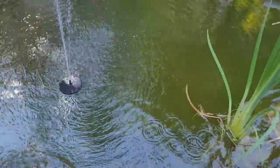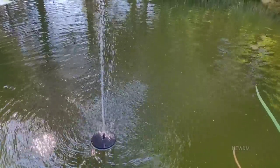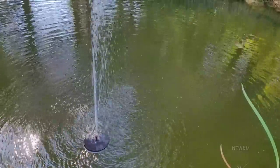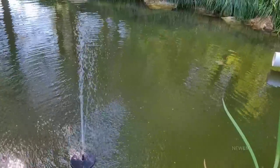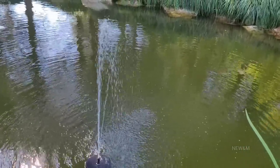The solution to this pond not being polluted was getting some solar fountains. It's not practical to get electricity down here because it's a few hundred feet away from the house at the bottom of the hill. This pond will simply just overflow into the drainage ditch, which is about 20 feet away next to the road.